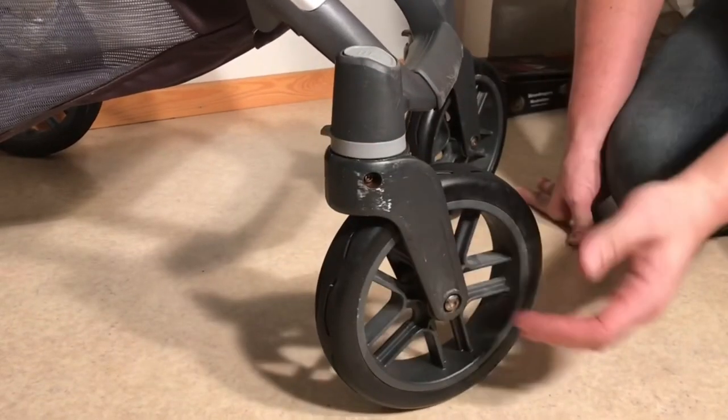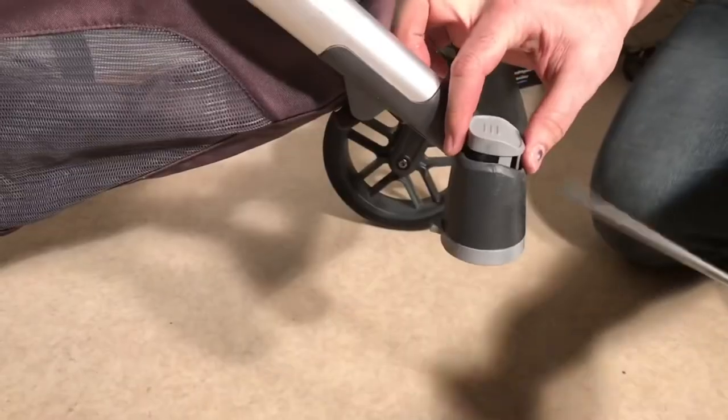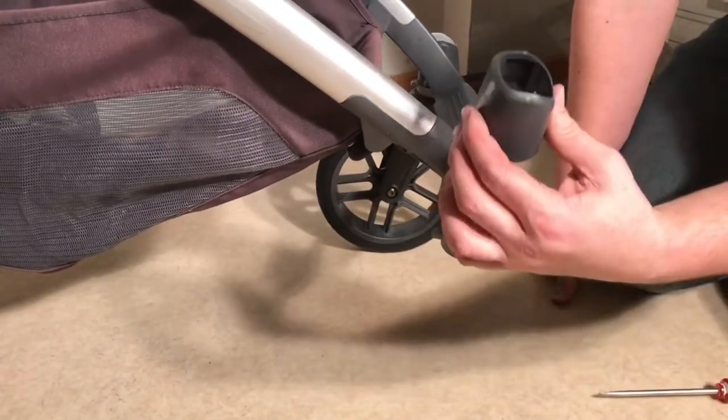Today we're going to go over three things you shouldn't do to your stroller based on our experience in the workshop, which are all common causes for a variety of wear problems people tend to have.